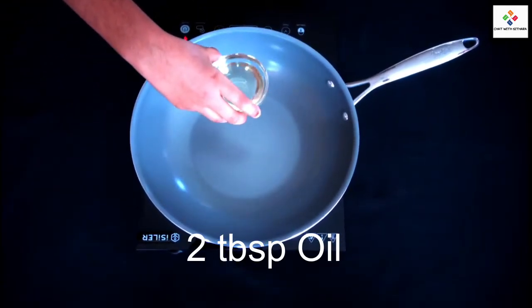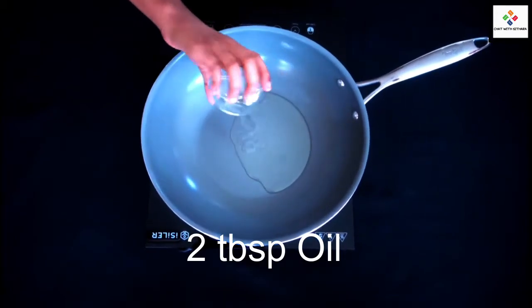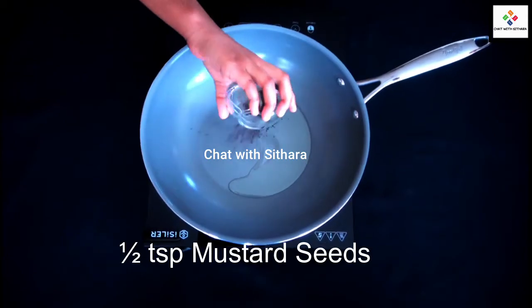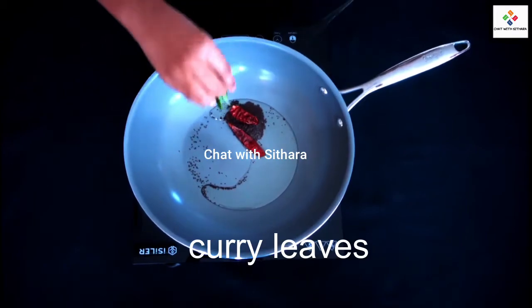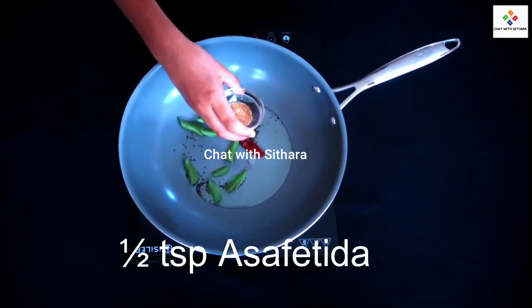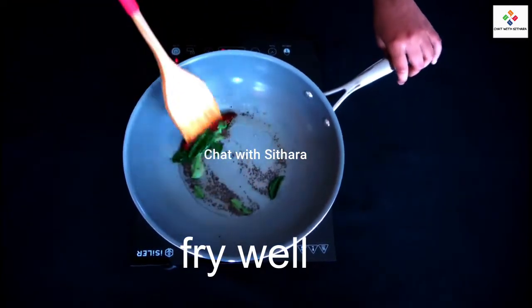Now in my pan I'm adding two tablespoons of oil, a half teaspoon of mustard seeds, some red chilies, curry leaves, a half spoon of asafoetida, and fry.